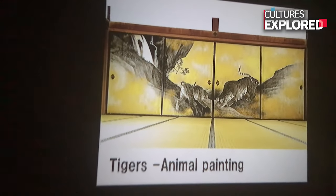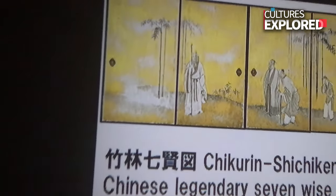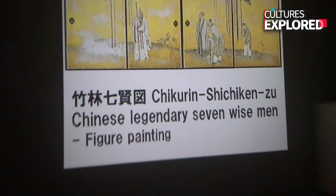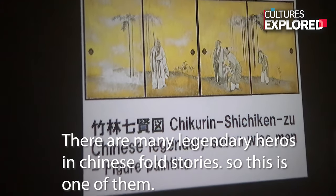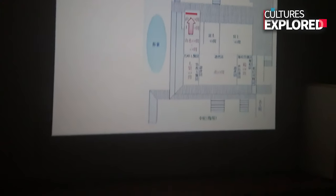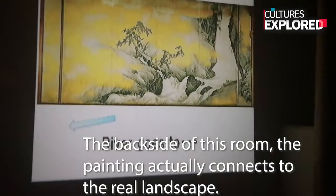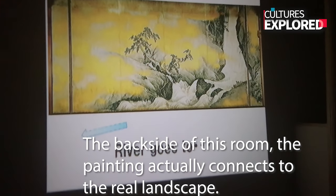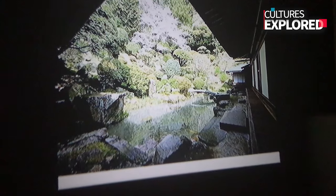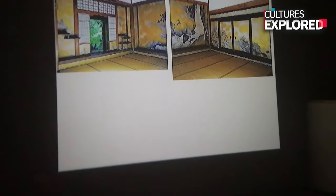The middle-ranked room has legendary figures from Chinese folklore, Zen stories, or Taoist stories. And the highest room has a landscape painting on it. The back side of this room has a painting that connects to the real landscape just outside the room — an artificial garden. Wow.